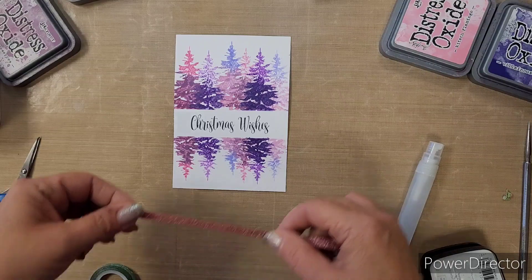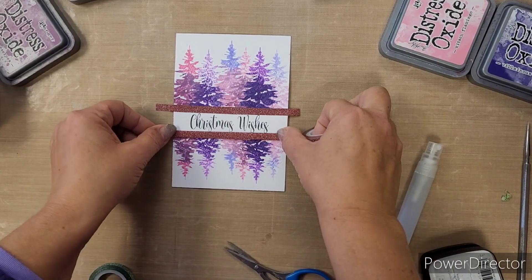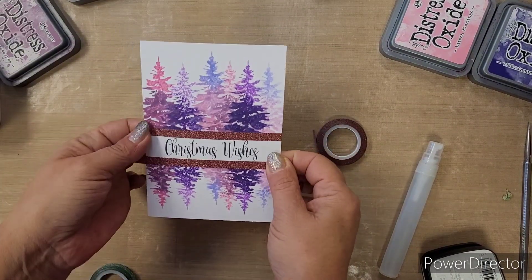Then some little washi tape — this is a sparkly pink washi tape — to create the borders around our words. We just wrap that around because it's sticky.